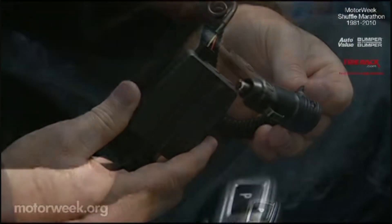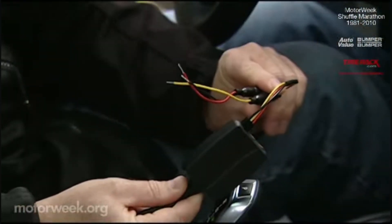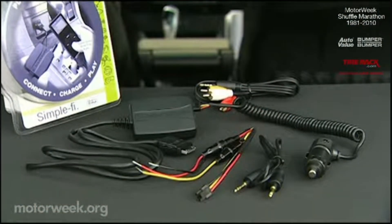Also included is a power adapter charger and a permanent power harness charger for those requiring hookup from a fixed source — all for about $80.